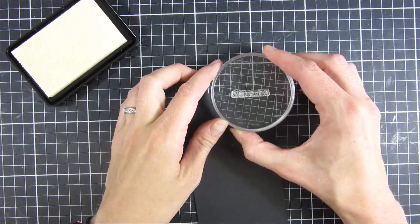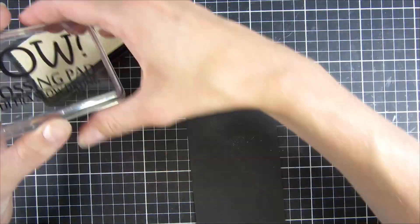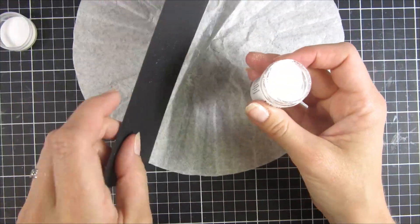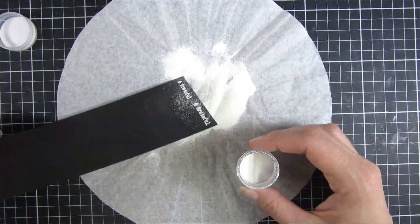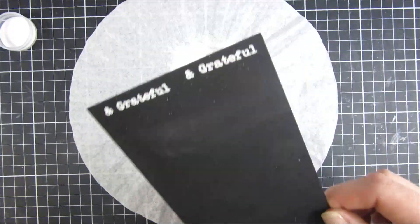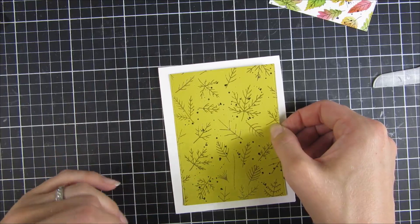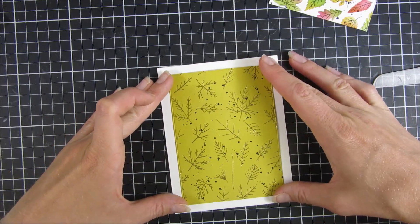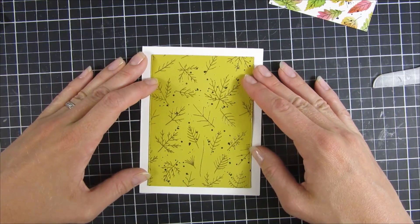I used Trinity's acrylic stamping blocks — you can see the thing that holds your stamp — and then I did some white embossing on top. I'm doing that a couple of times in different directions just to get good coverage. I heat set that off camera once more and did some splatters on our panel.